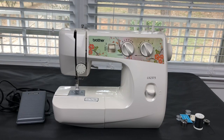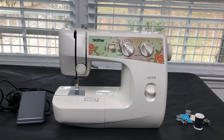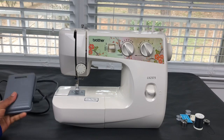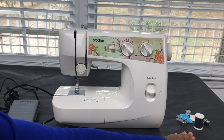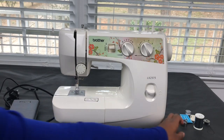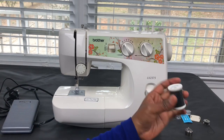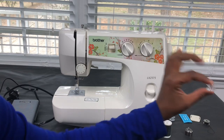Hi everyone, today I will be explaining the basic functions of a Brother XL2375 sewing machine. Let's get started. The first thing you need to know is that the sewing machine comes with a foot pedal. These are some of the items you will find in the box of the sewing kit, which is right here. You will have your bobbin case, and they give you thread. You also have plastic bobbins.